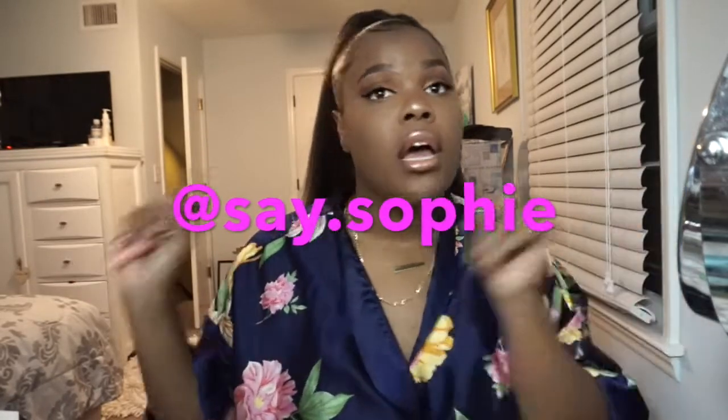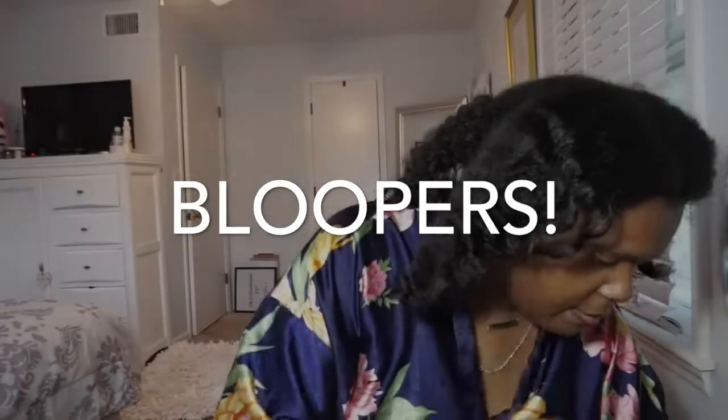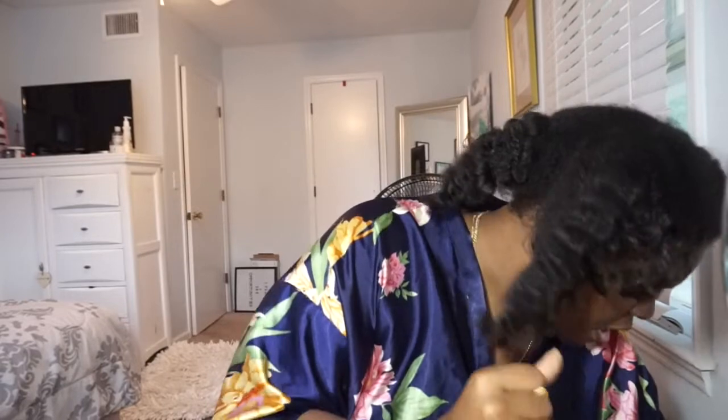Alright guys, that is the finished look. It's 9:38, I gotta get out of here. But if you guys wanna check out what I wore and all that, make sure you head to my Instagram which is say.sophie.